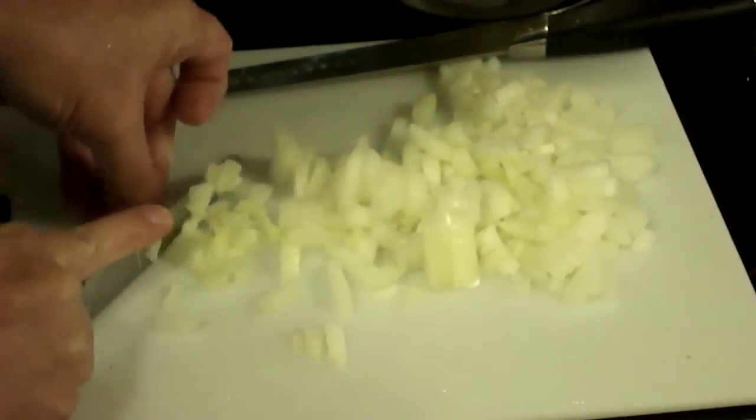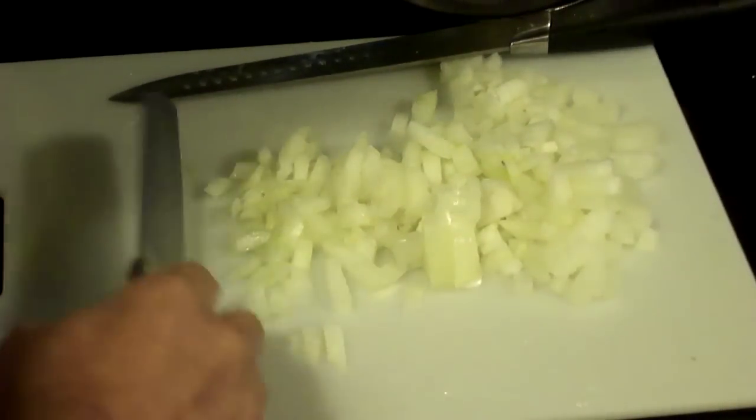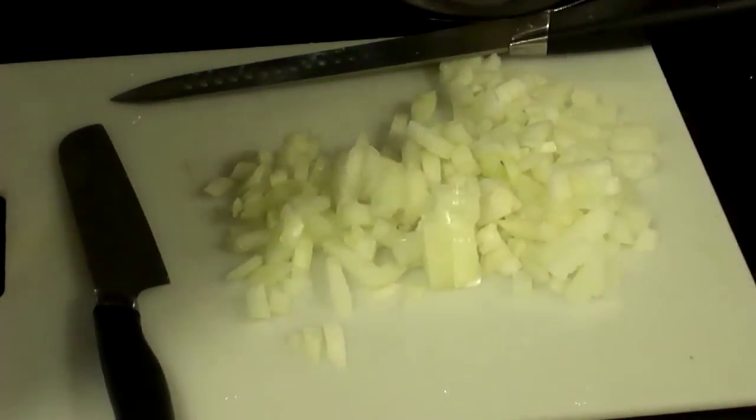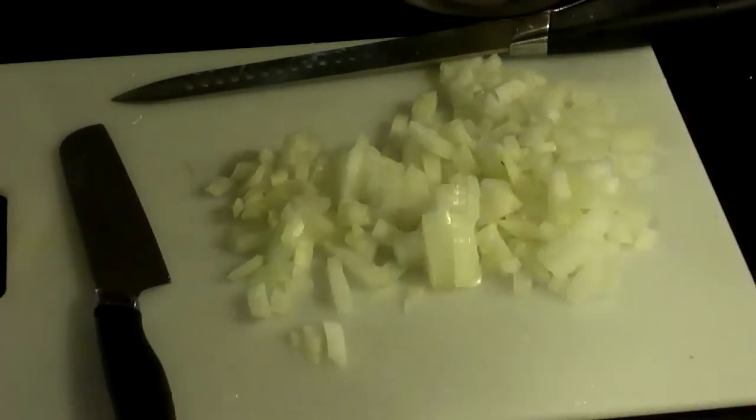There you have it — a very easily, beautifully cut onion. If you do it right, rinse the onion in cold water after you've peeled it. You should have a no-tears onion cut. So there you have it, how to cut up an onion. I hope that works for you, and we'll see you in another video.